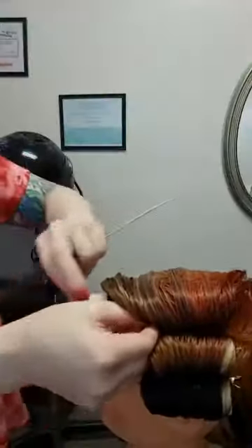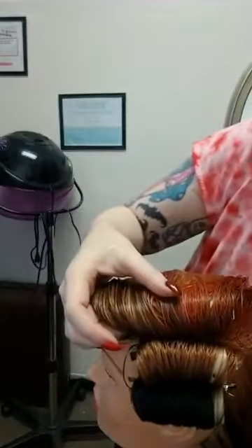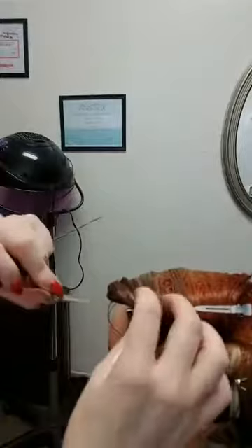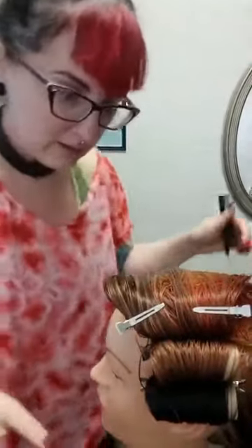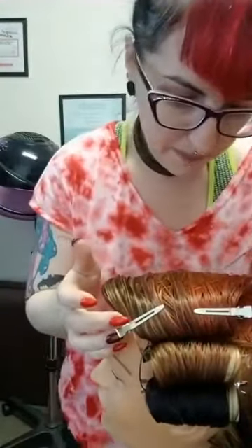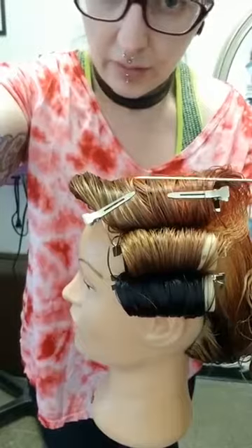I'm going to use extra clips on this one because of the amount of hair. It's going to take some time to dry. I also need to let you know that I will not be doing a live stream next week due to taking a course in hair extensions. Alright, so now we have three rollers in and we can start on the pin curls.